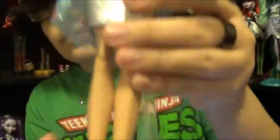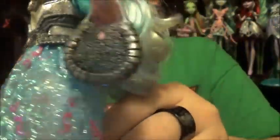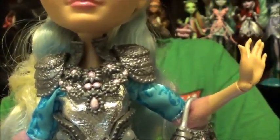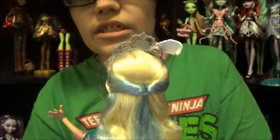Here's a quick look at the entire doll — the shoes, the purse, the belt, the cowl, and her crown. I almost wish she came with earrings, but it makes sense that she doesn't.